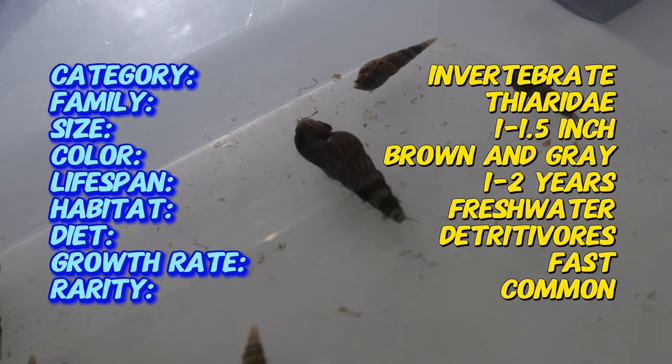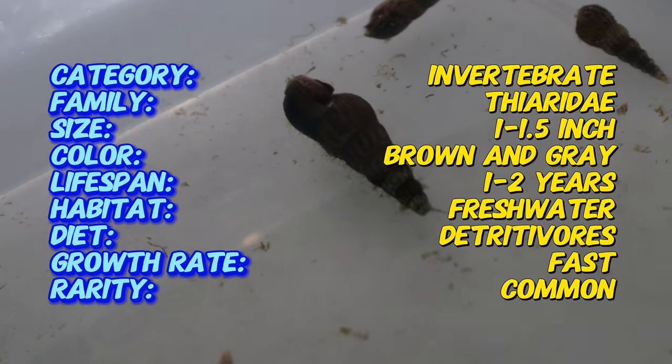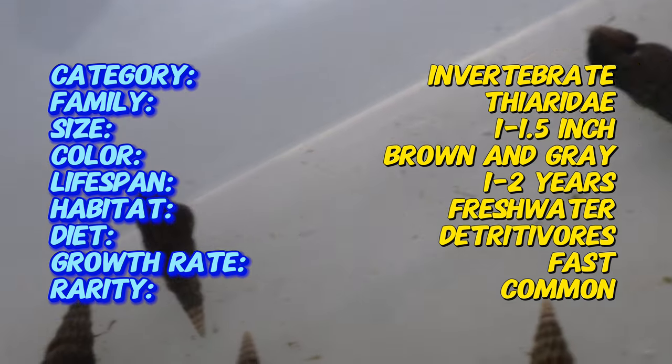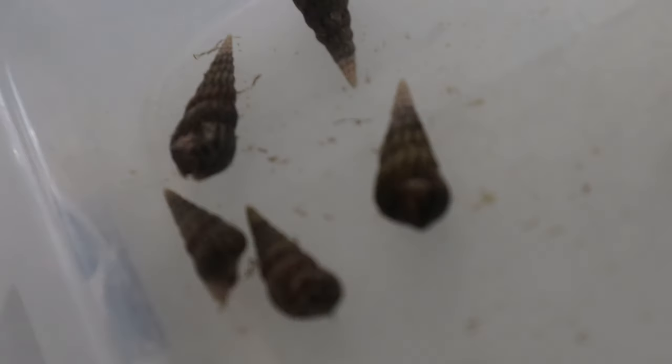These snails are incredibly hardy and can thrive in a variety of water conditions. They prefer tanks with a pH between 7 and 7.5 and temperatures ranging from 70 to 78 degrees Fahrenheit.